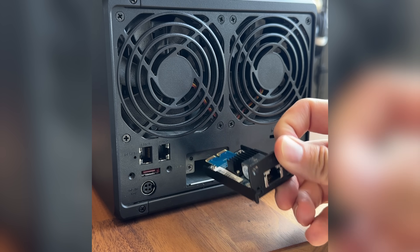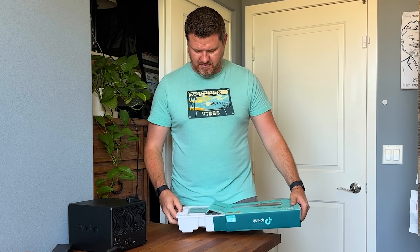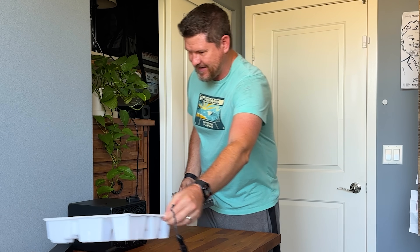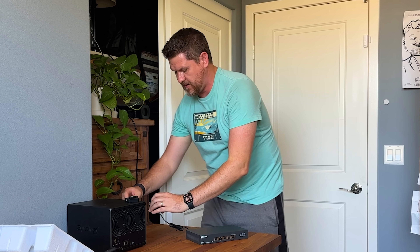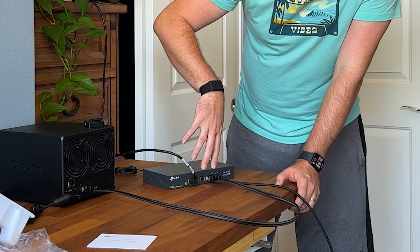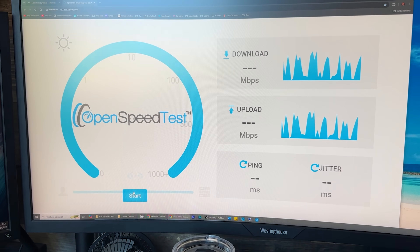We've installed the card on the back of the NAS. I brought it in here to make everything closer together since we're going to be connected to the computer right over here. Now we're going to set up our network switch. This is the 10 gig switch — not much to it. It is unmanaged; I just wanted something nice and simple without having to worry about setting up any management. We have everything connected now, all the lighting looks good. It is flashing green indicating that we are getting the 10 to 5 gig connection. But let's go ahead and test it out — everything connected right now is all 10 gig, so we should be getting roughly 10 gig speeds.